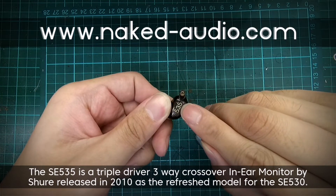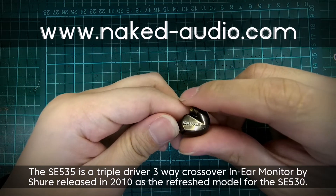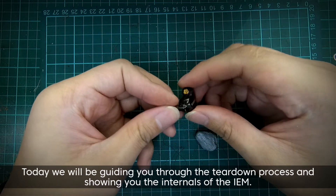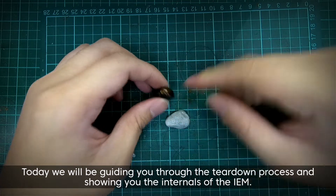The SE535 is a triple driver 3-way crossover in-ear monitor by Shure, released in 2010 as the refresh model for the SE530. Today, we will be guiding you through the teardown process and showing you the internals of the IEM.